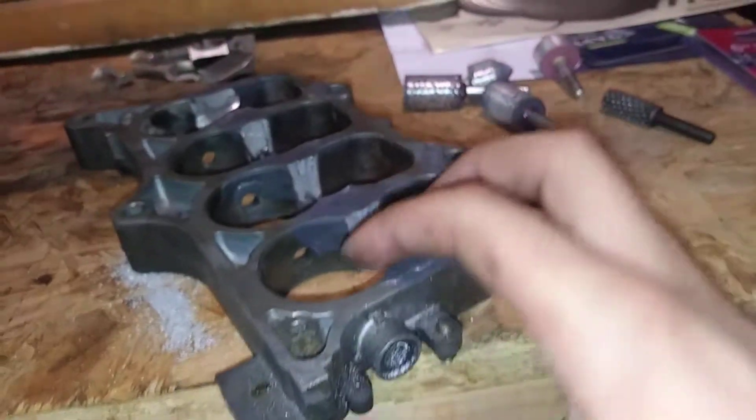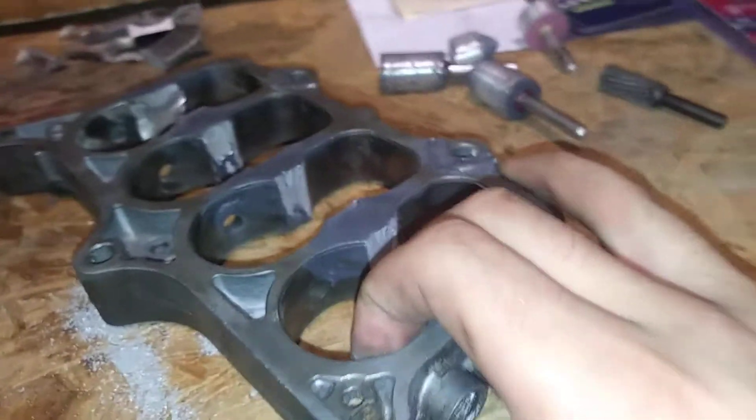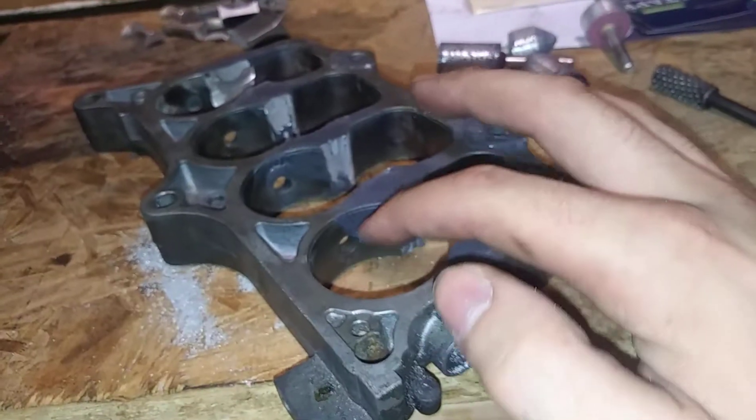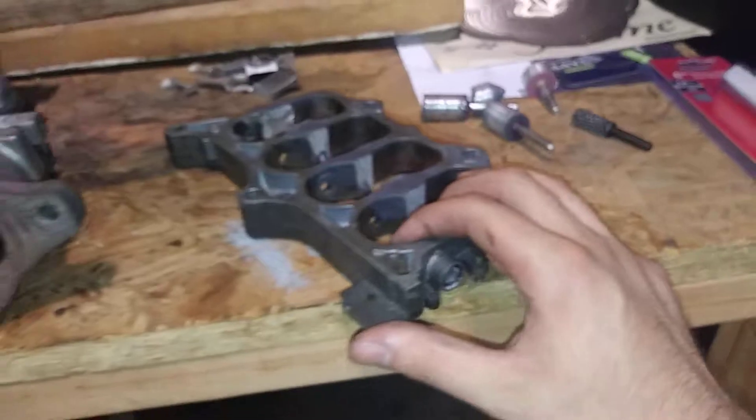My buddy Philip — he can weld aluminum. I'm not sure if he'll do it for me, but we'll see about that. And worst comes to worst, I'll just leave those and, you know, how they say, send it.